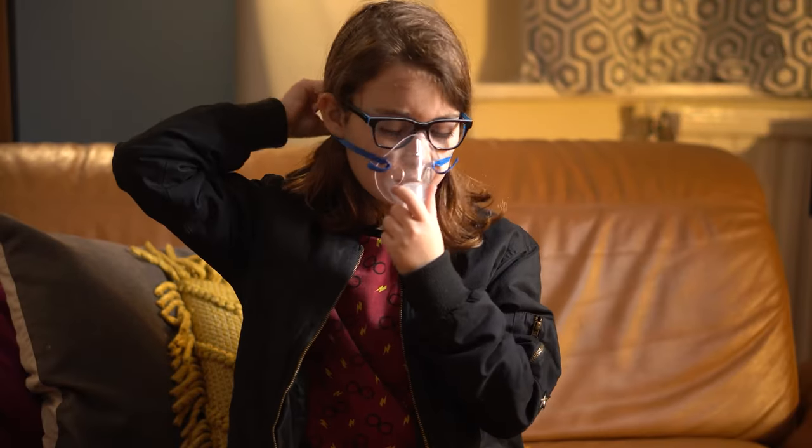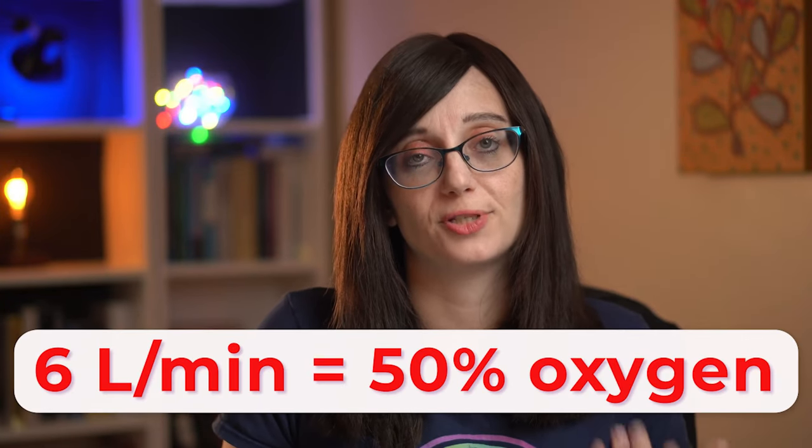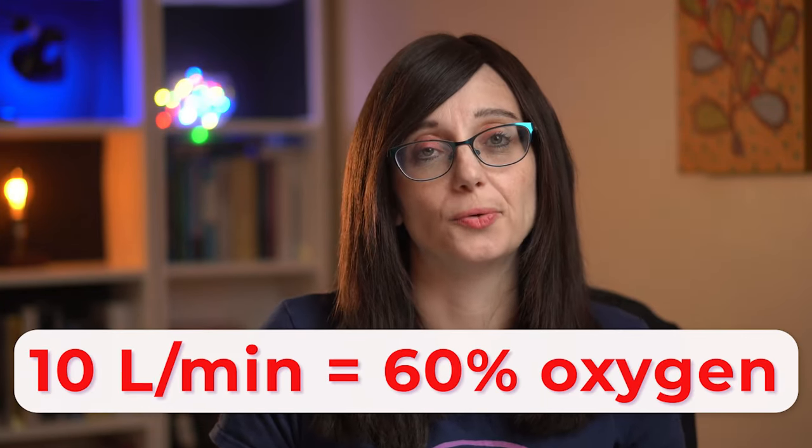A Hudson mask is another low flow option. This is a vented mask that fits over the mouth and nose, so you need to have a good seal. The airflow for a Hudson mask is controlled by the patient's inspiratory flow, so the oxygen delivery level is going to vary depending on the patient. As a rough guide, six litres per minute of flow is going to be around 50% oxygen, and 10 litres of flow is going to be around 60% oxygen.